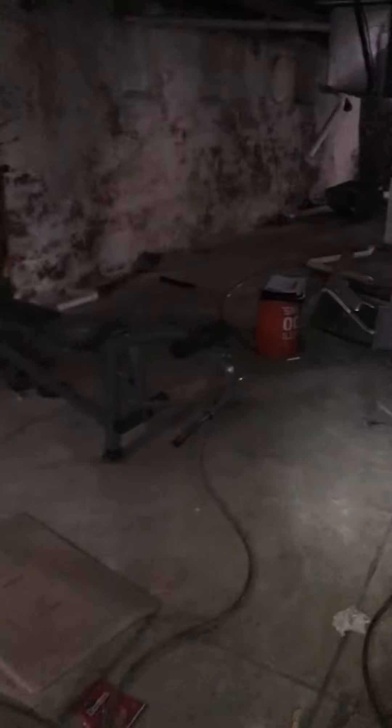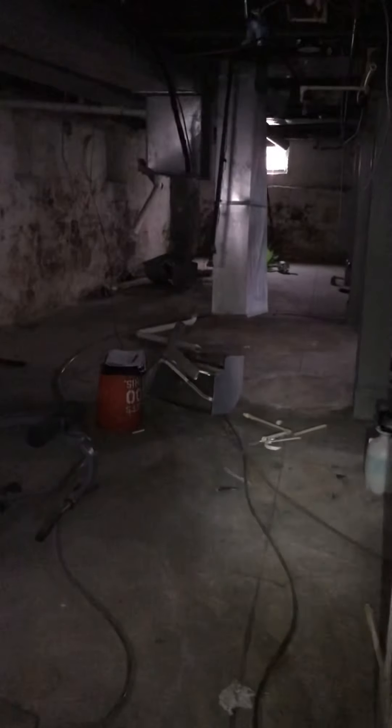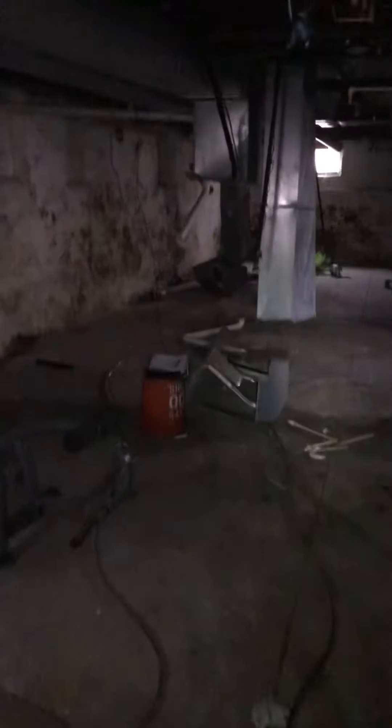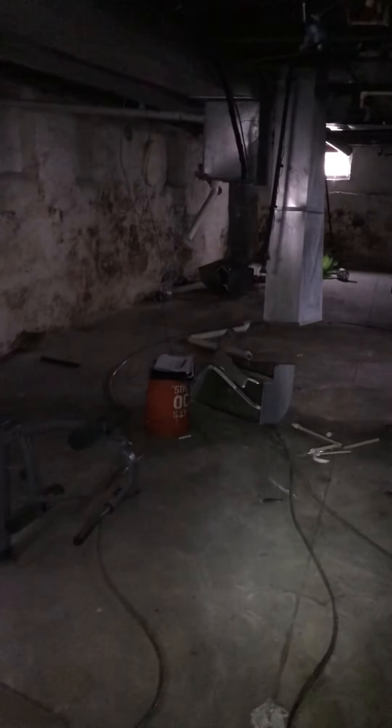We're in a two-family home — it's going to be a two-system replacement and two water heaters at the same time. There's been a break-in and theft has taken place. I'm actually at the back of the basement.